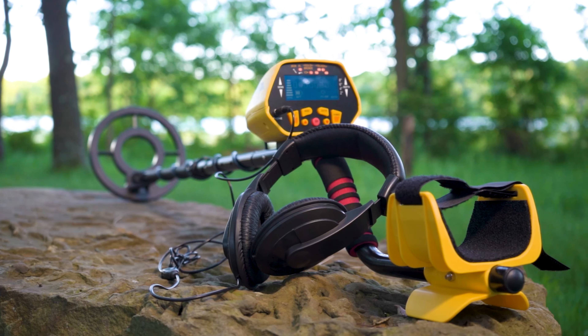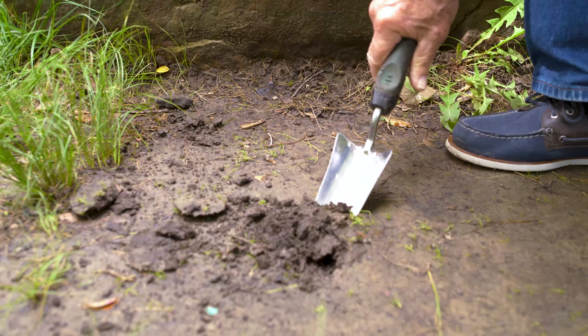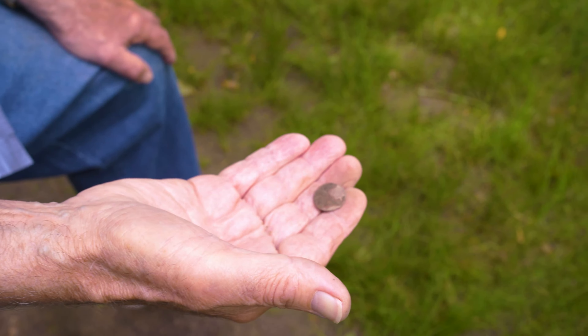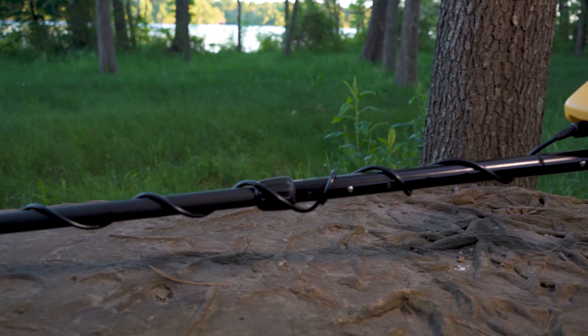National Geographic Metal Detector brings adventure to your fingertips. With distinctive tones and included earphones, you can quickly distinguish between seven different metals including iron, silver, and gold up to eight inches below the surface while filtering out junk metals like nails or cans.